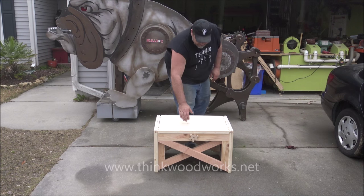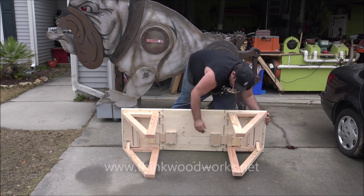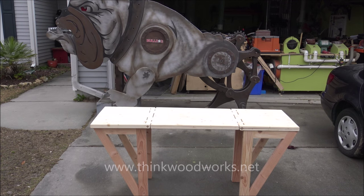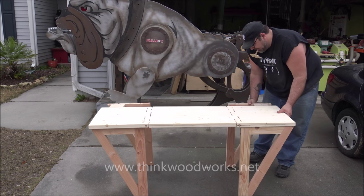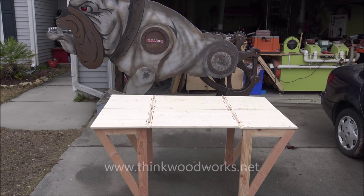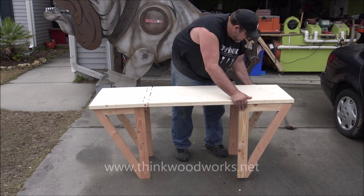This build was inspired by something I saw online — I just wanted to take it a step further. When it's closed it's 30 inches wide, 20 inches deep, and 18 inches tall. Open, it's 20 inches deep, 65 inches wide, and 29 inches tall. I'll be doing a complete build video on this table bench, or sofa table, whatever you want to call it, in a couple of days, so if you're not subscribed, be sure to hit that button.